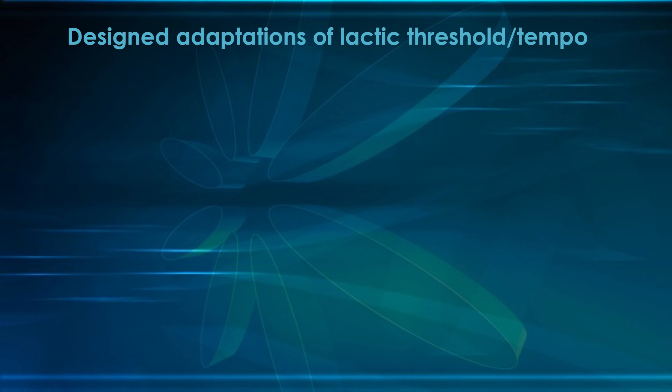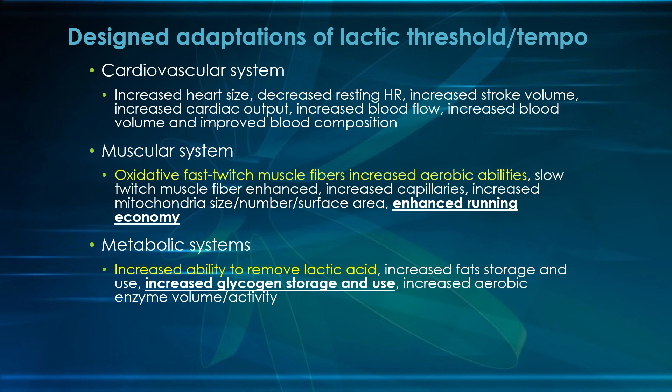Let's look at the specific adaptations of lactic threshold or tempo workouts. For the most part, these are very similar to what we just saw. The only things that are different: two things added are shown in yellow, and two things are bolded and underlined as enhanced. Cardiovascular system — exactly the same. For the muscular system, there is an increase of the oxidative fast-twitch muscle fibers increasing their aerobic abilities. These are the middle-type fiber that can act more aerobically or anaerobically depending on how you train them. Training at tempo intensity gets these muscles to act more aerobically, which is great for distance runners. You also get more mitochondria in those muscles, and they start to act more like slow-twitch fibers while still being faster.